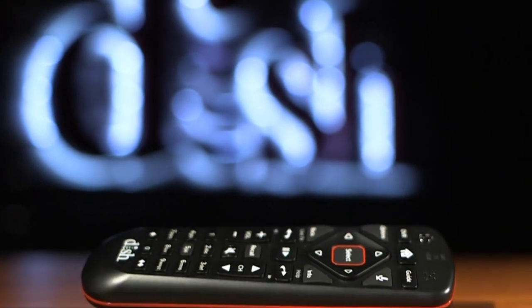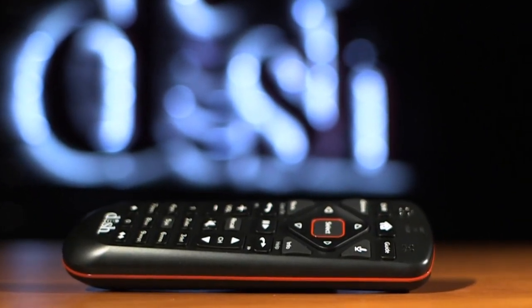So when looking for a good movie with Dish's Voice Remote, speak and you shall find.